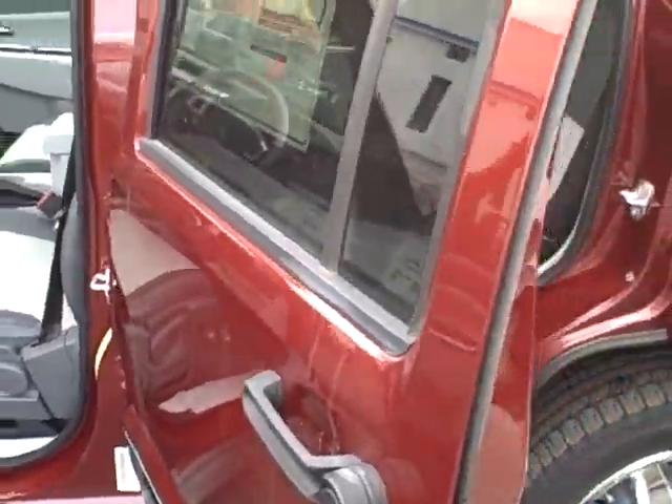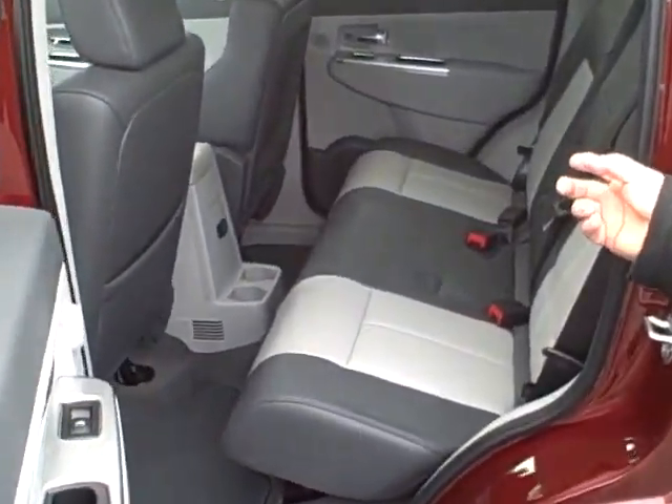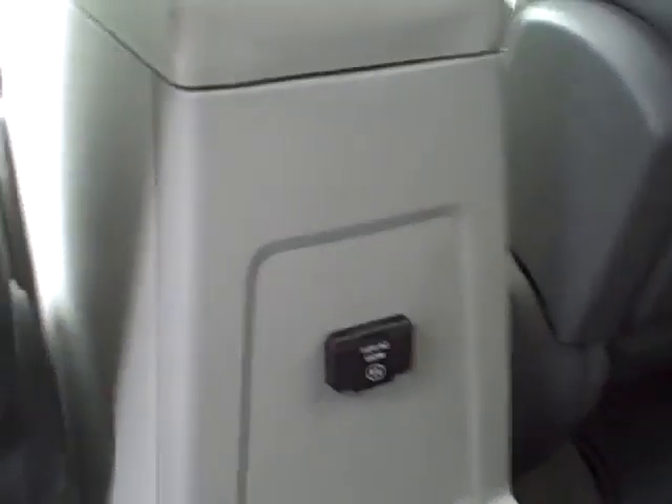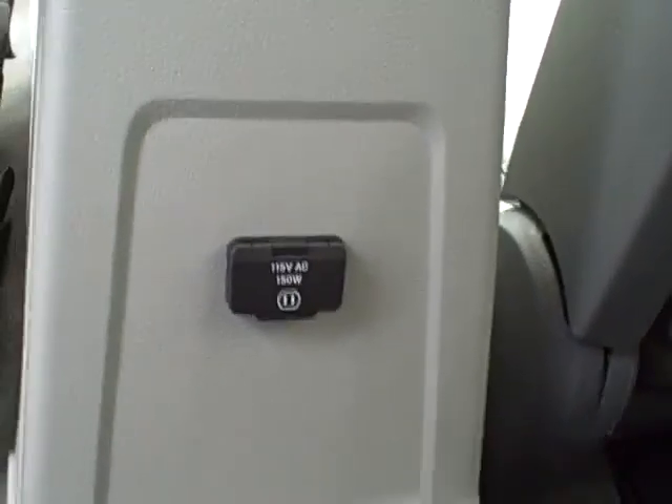Plenty of room for people in the back seat. There's also a household power outlet in the back seat, so if someone back there wants to plug in a computer or something, they can do that.